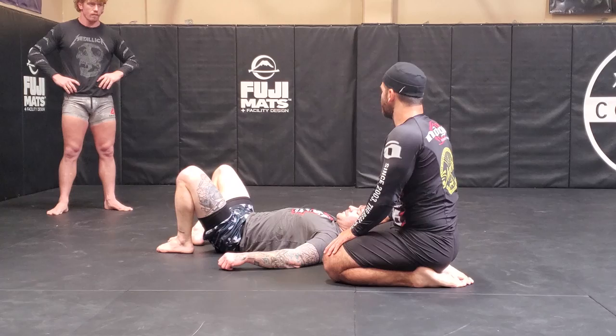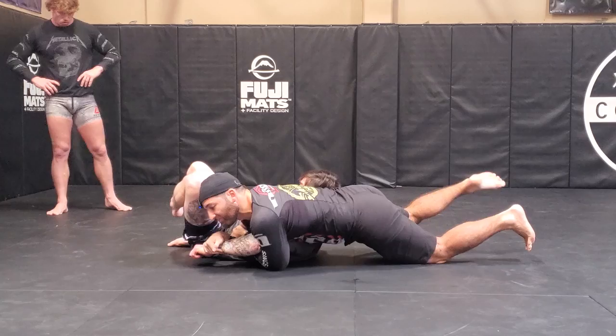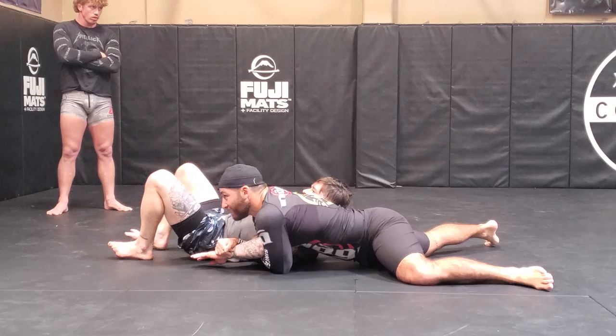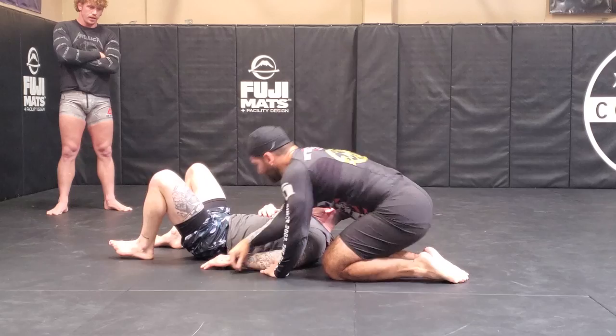One last time. Half guard — I got the Kimura, his defense is sound. I'm just sliding my hips over. When I get there quick, I'm dropping that right elbow after I jump over down there. Because once I get that elbow there, it's hard for him to come over. Hugging that elbow really tight with my chest.